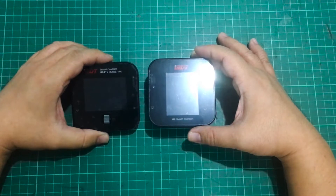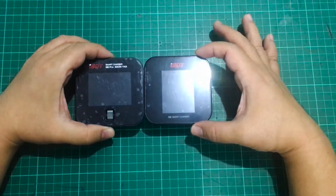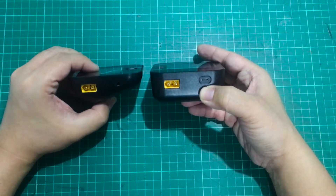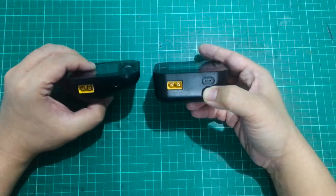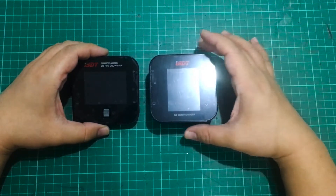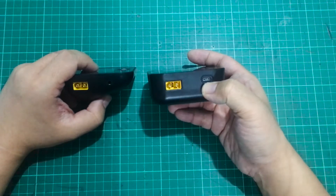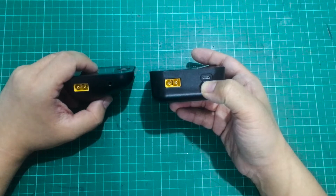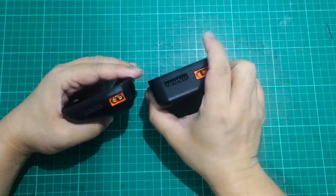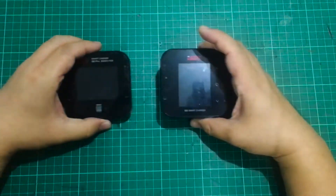Comparing the Q8 with the Q6 Pro, the screen itself is pretty much identical — same size, same square dimensions. But the body is different: with the Q8 it's now rectangular as opposed to the Q6 Pro which is like a wedge. This also means the screen is now facing directly upward as opposed to the angled screen of the Q6 Pro. There is now a micro USB port on the side, which is great because I could never figure out which wire to use with the Q6 Pro. The balance port can also take up to an 8S battery.